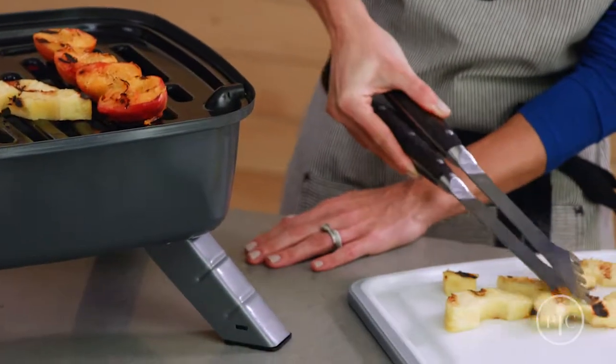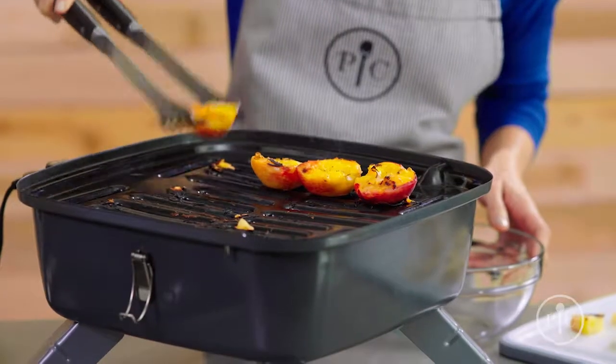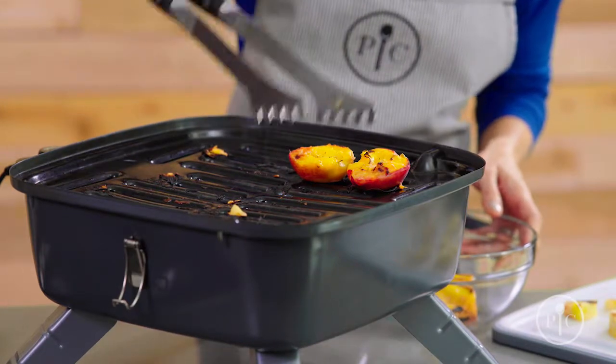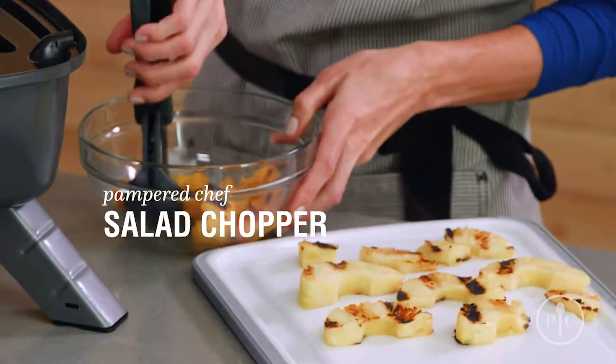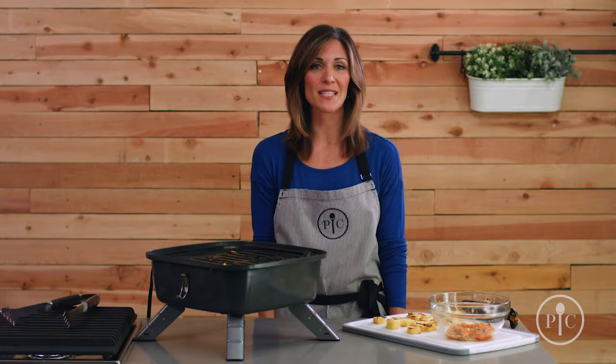Now I'm going to remove the pineapple so you can see these impressive grill marks. Now I'm going to remove the peaches into a bowl and chop them with a salad chopper. I love how easy it is to just chop up these peaches for a dessert or even for a salsa. For more recipes featuring grilled fruit, visit our website. As you can see, your grill can be used for so much more than just meats and main dishes.